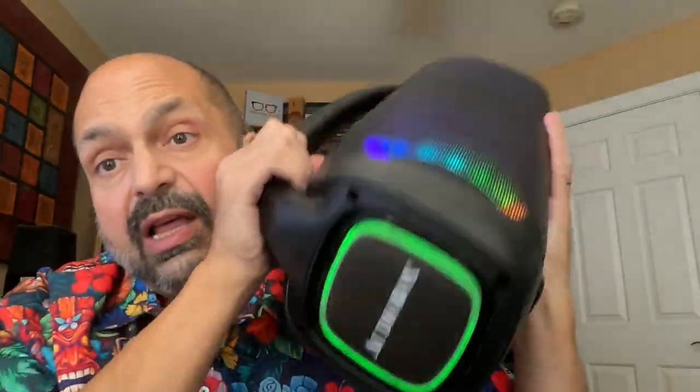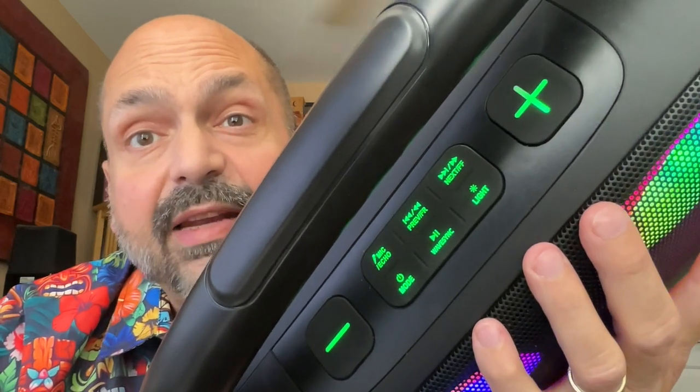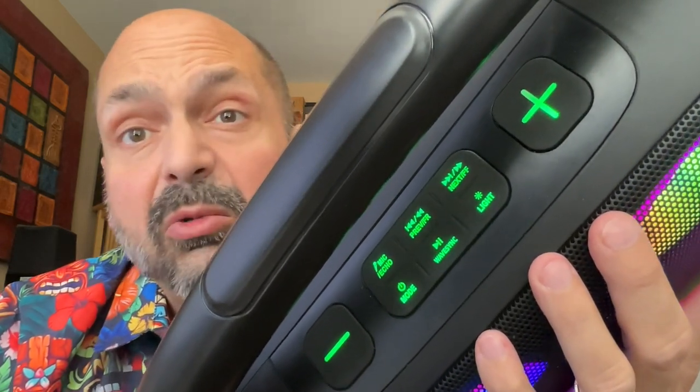These may look like passive radiators, but no, they're just lights. Check out these huge, well-lit, and chunky controls. They almost got it perfect.